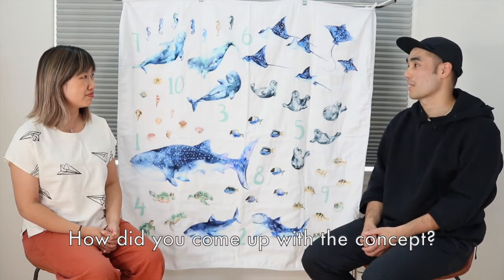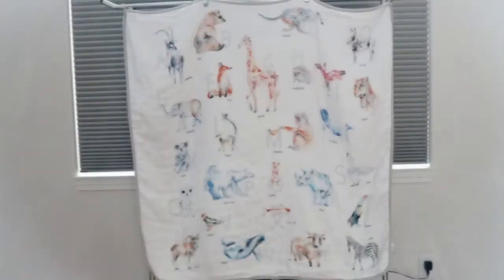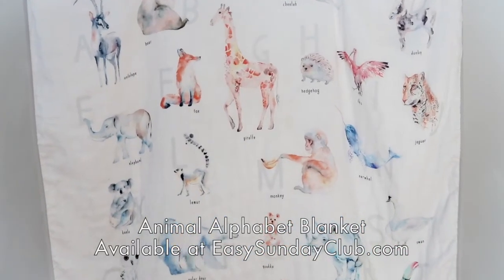The first thing I wanted to talk about is the actual design. When did you come up with the concept for a numbers sea creature blanket? Well, the first blanket I created was this alphabet blanket I made two and a half years ago — the first product I made that wasn't just my art on paper. It turned out to sell really well, actually by far my best-selling product, and because of that I decided to pivot my art business more toward baby goods, especially since my art was already geared toward children's rooms and nurseries.